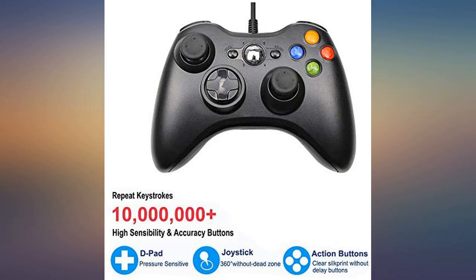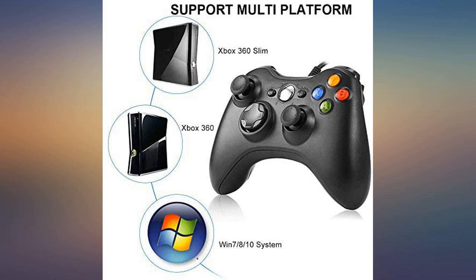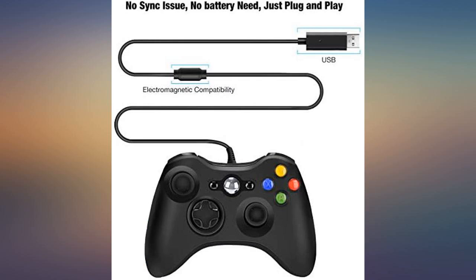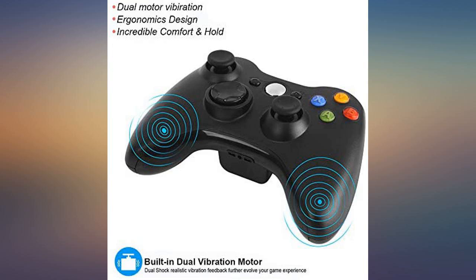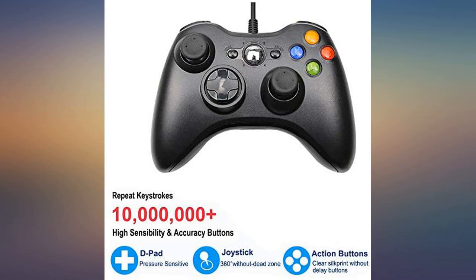It looks and feels almost identical to an official Xbox controller. We thankfully had no issues with response or buttons sticking as others have. The only thing I have to complain about, even a little bit, is the cord length. There are things to buy to extend it, but I would prefer a longer cord to start with, as we are a gaming couple.